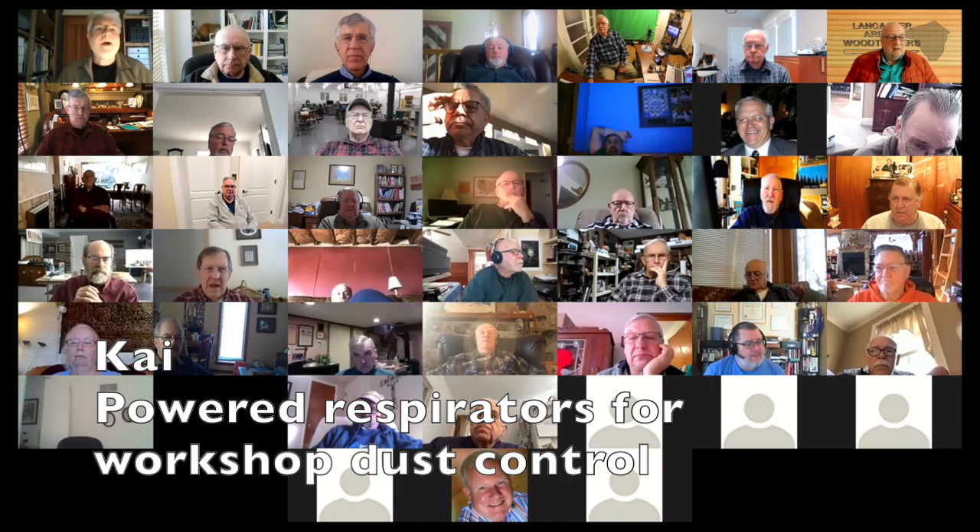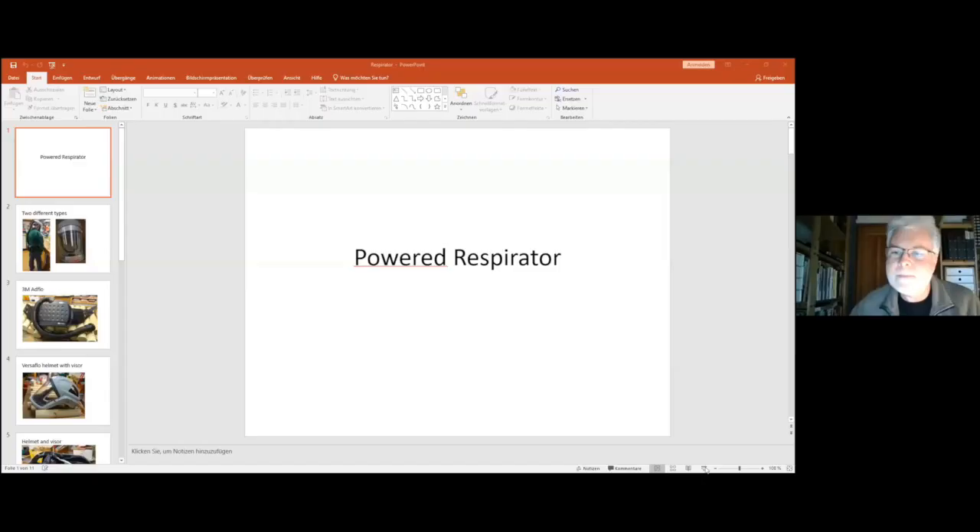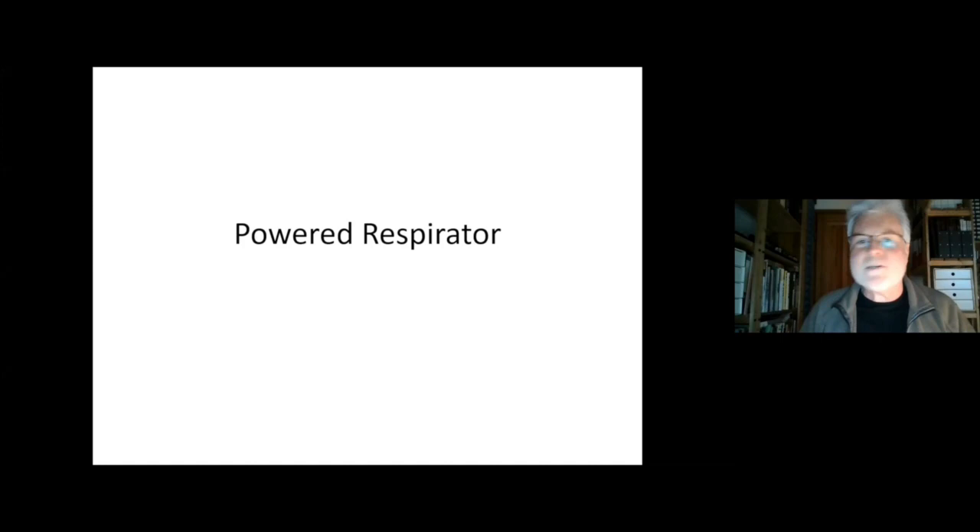I've got a little PowerPoint about powered respirators. I bought one as a Christmas present for myself, so I can share that. Okay, so that should be in presentation mode now. Is that working? Yep, that's great.